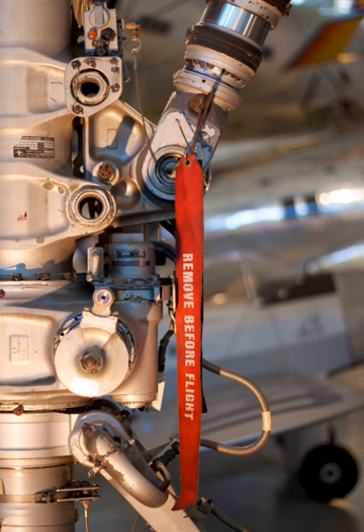Remove before flight is a safety warning often seen on removable aircraft and spacecraft components, typically in the form of a red ribbon, to indicate that a device, such as a protective cover or a pin to prevent the movement of mechanical parts, is only used when the aircraft is on the ground, parked or taxiing.